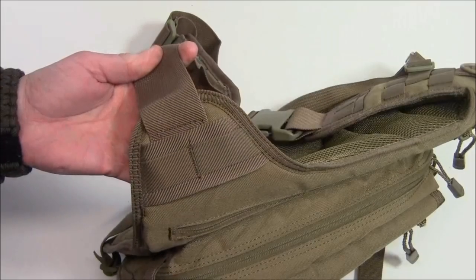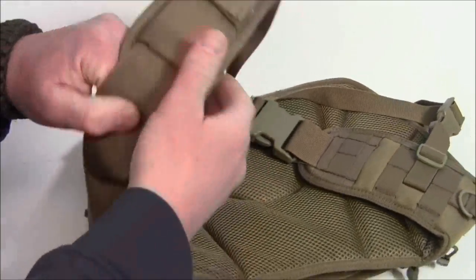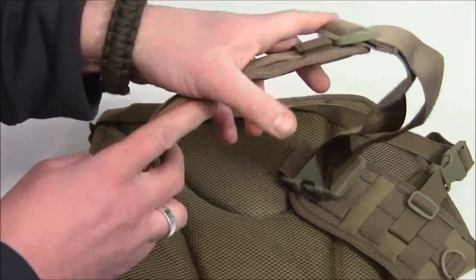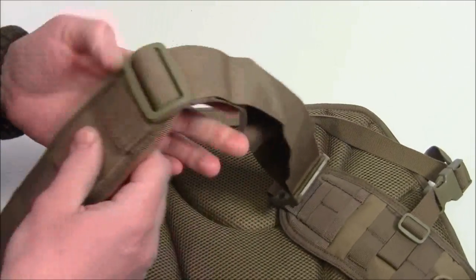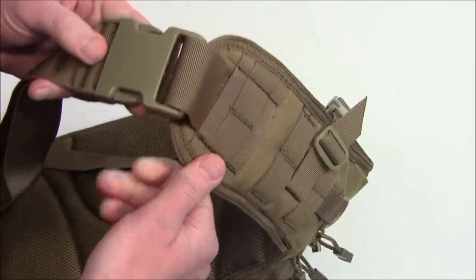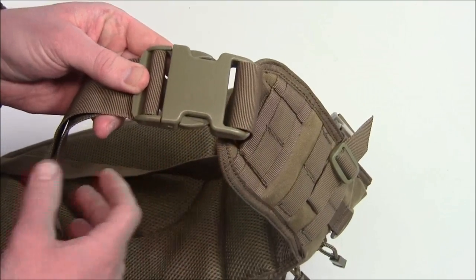As we look at the strap, right where it attaches to the main part of the bag there's some more MOLLE webbing. It's a nice wide strap. You do have a shoulder pad, which is padded underneath and removable. The strap is fully adjustable, and over on the other side where it attaches there's more MOLLE, and you can remove the strap with this QD buckle.